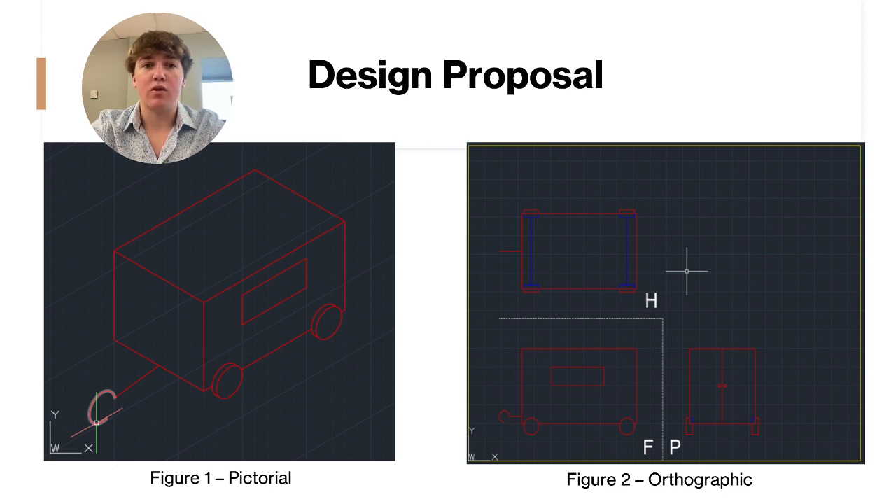Our design accounts for this as we do not want the assembly to roll back during the bridge climb. Since the weight of the railcar will be balanced, we will be able to increase the size of our trailer to accommodate approximately eight to ten animals without crowding the interior of the railcar.